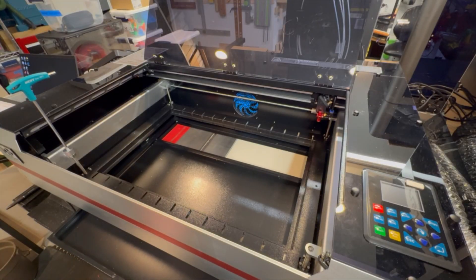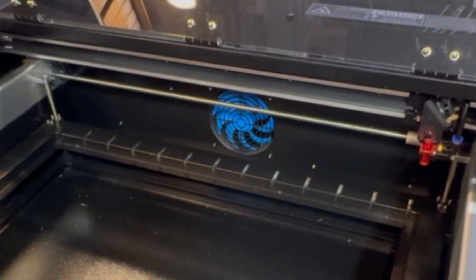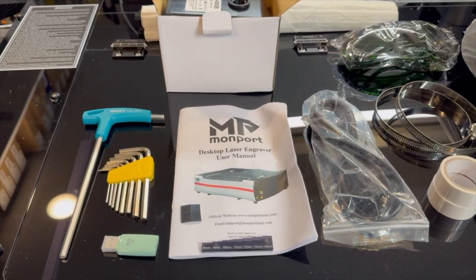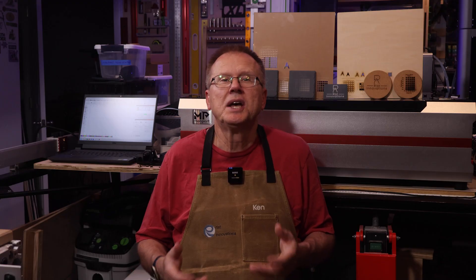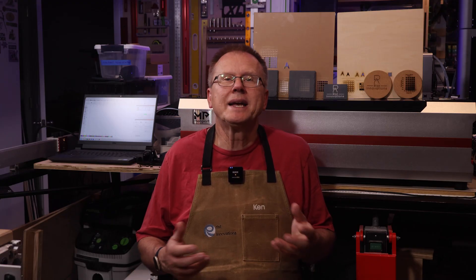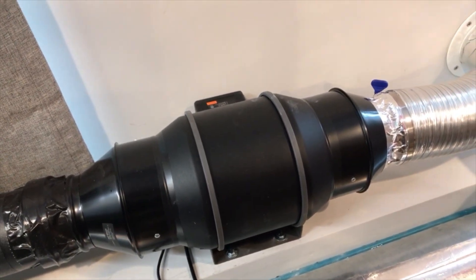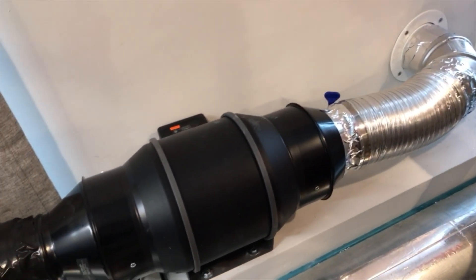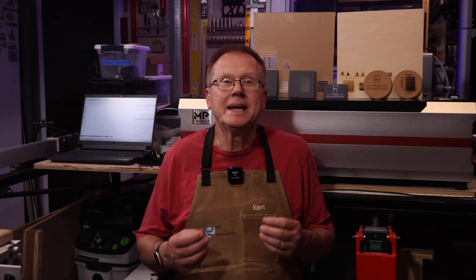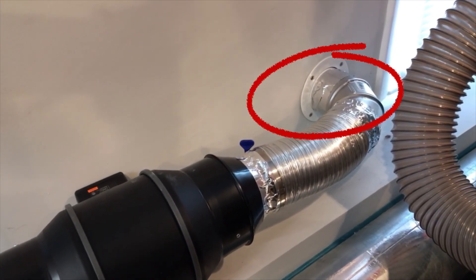It has a crumb tray that slides out to allow you to remove any debris falling through the honeycomb bed. The Reno 65W Pro comes with an internal exhaust fan and a small length of 4-inch diameter flexible hose. However, the fan is not powerful enough for my installation because the laser is not close to a window. So I connected the hose to my large exhaust system and installed an AC Infinity 6-inch diameter inline exhaust fan that generates 400 cubic feet per minute airflow with 10 speed settings. A link is in the description below and I made a permanent installation through my wall, but you could also make a panel and install it in a window.